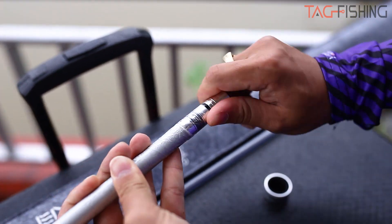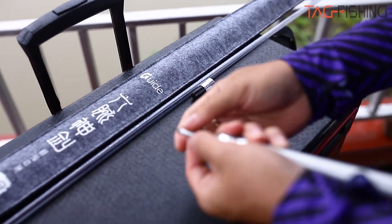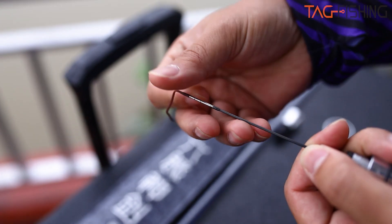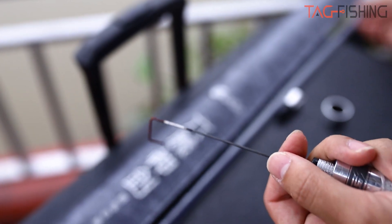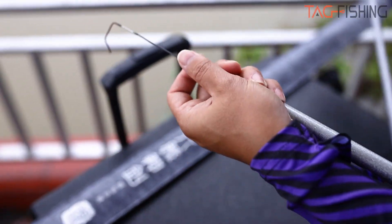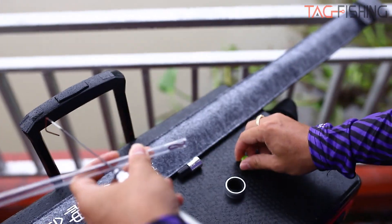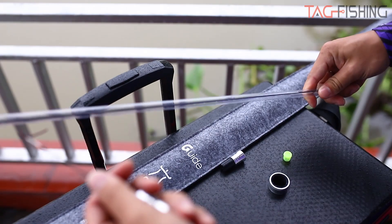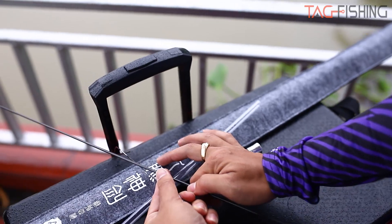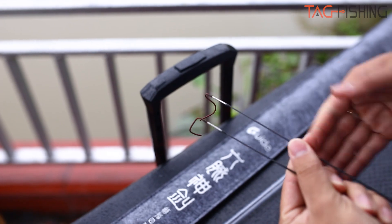Bây giờ tôi sẽ tháo cây cần cho các bạn xem. Cây cần của chúng ta sẽ có như thế này: đầu tiên là một cái ngọn có đầu xoay 360 độ. Ngoài ra, khi các bạn sở hữu cây cần này thì các bạn sẽ được tặng kèm thêm một cái ngọn theo cần nữa - đây là chính sách đãi ngộ rất tốt của nhà máy Guide. Một cái ngọn cũng xoay 360 độ - hai ngọn như nhau.